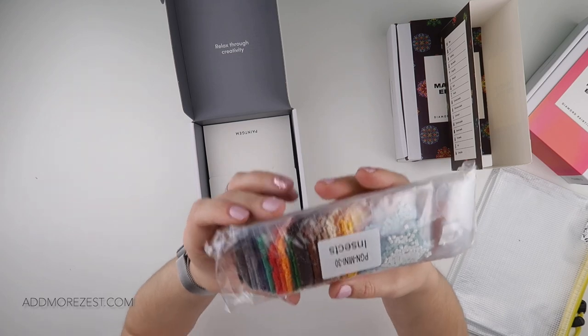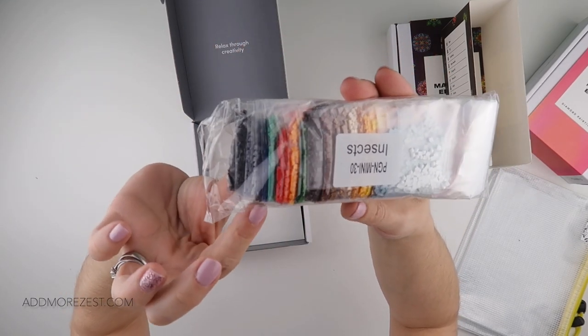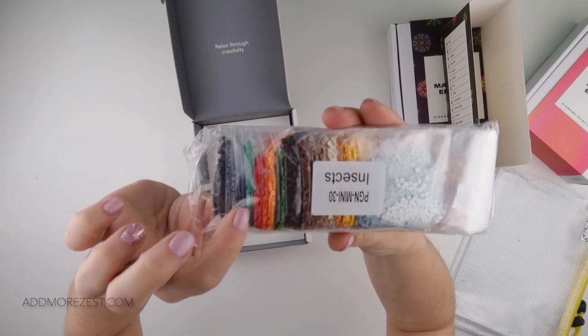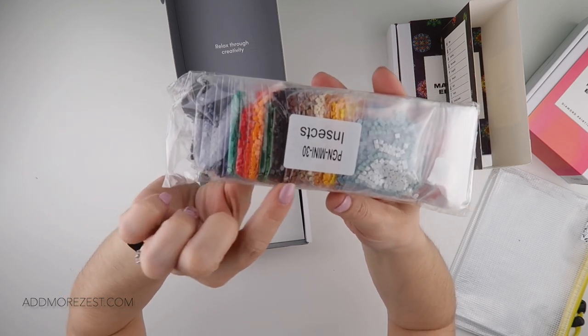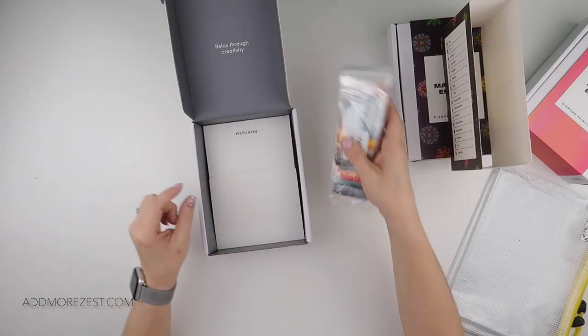These are the colours for the insects set. We do have quite a few greys, quite a few browns and creamy colours as you'd imagine, but we also have some colour in there — some nice reds, yellows, some gorgeous blues and a little bit of white.